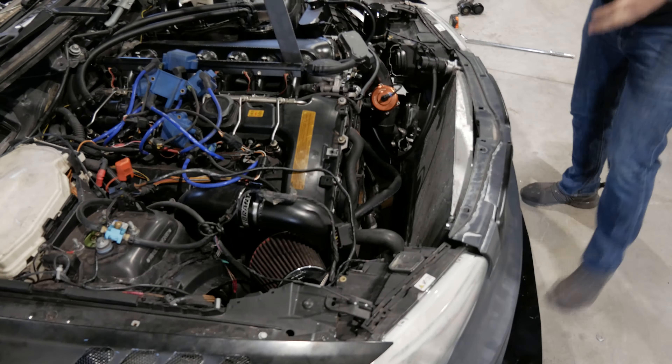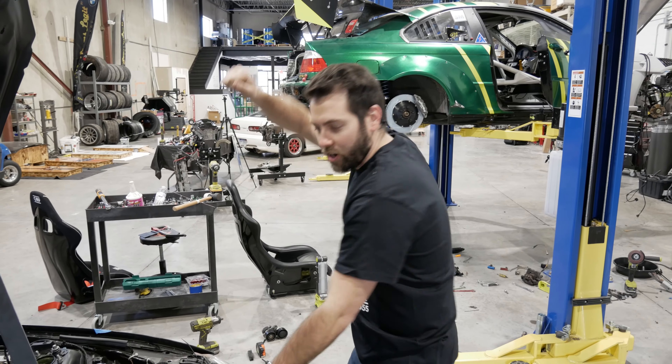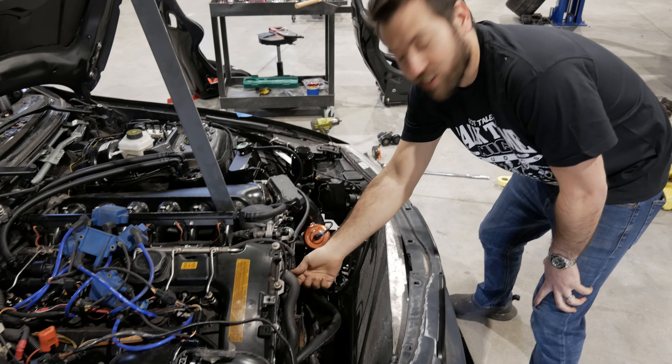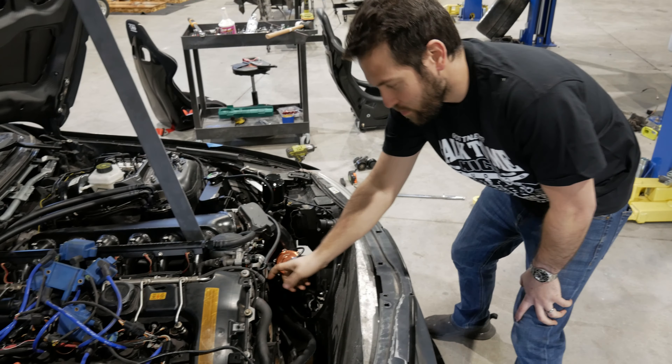It also helps me just be able to work on things. The tensioner I stripped out because who puts a Torx that needs a breaker bar that long to do it. The belt tensioner was such a nightmare on this car. But now I literally just put a wrench there, take it out, and put the belt back on.